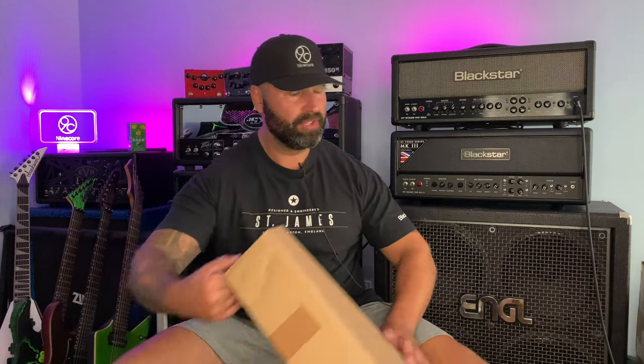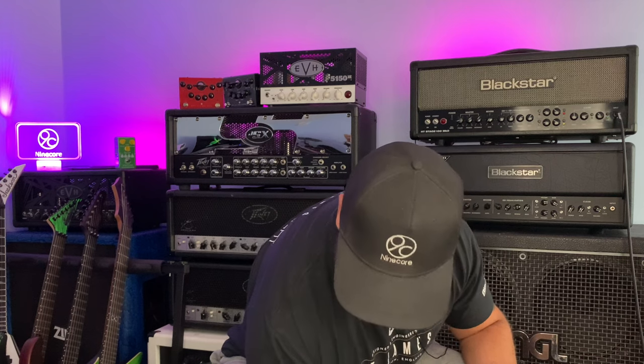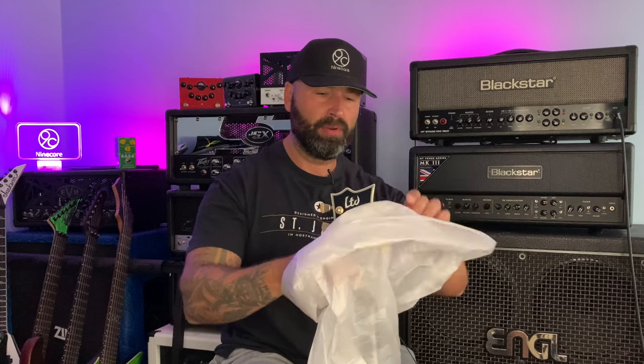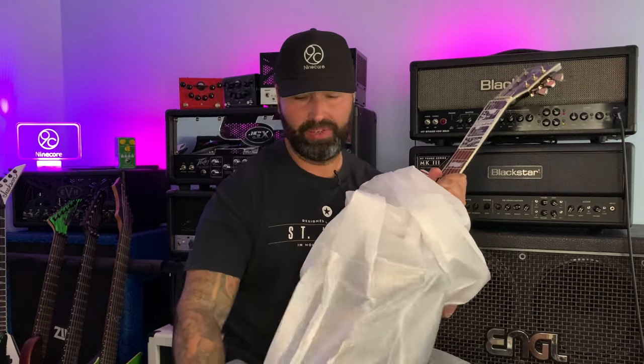So let's check out this guitar and see which one it is. Oh wow, I'm so happy! The reason I'm so happy is because this is the one that I asked for, and you don't always get what you asked for. It was super nice of the guys to actually send out a guitar in the first place, but also ask what colour I'd prefer — I gave them a couple of options and this one was in stock. Oh, it's quite light actually.